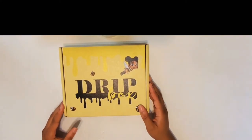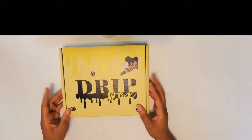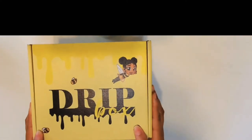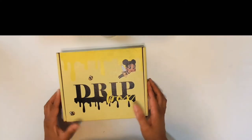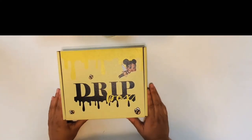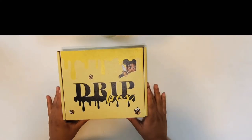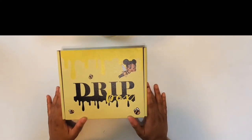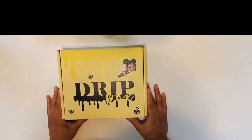Hello, this is Mahakami here with Mozen Naturals. I am so excited about this drip box from Cookie Sticker Co. This is my very first YouTube video, so bear with me — I wanted to start off with unboxing this cute little box.